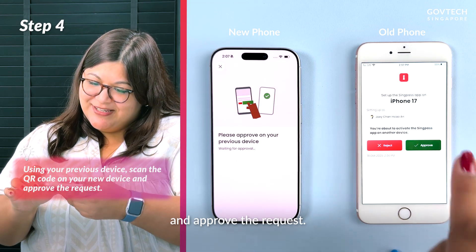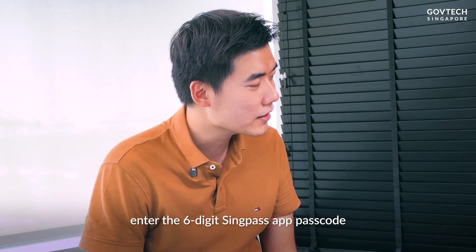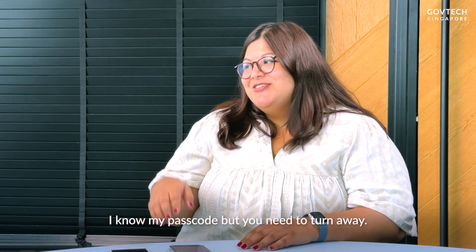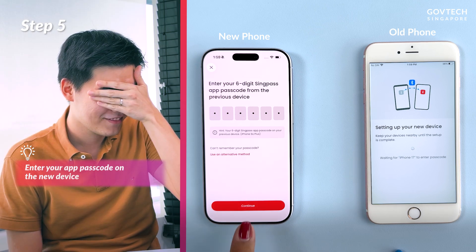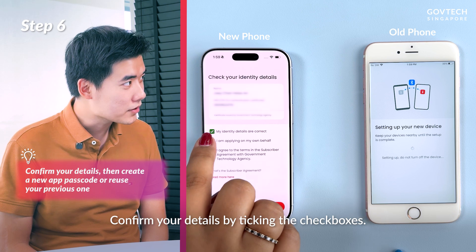Approve the request on your new device and enter the six-digit Singpass app passcode from the previous device. Oh, I know my passcode, but you need to turn away! Confirm your details by ticking the checkboxes.